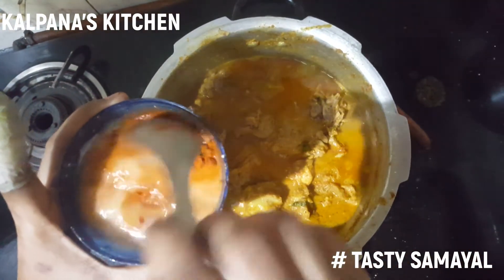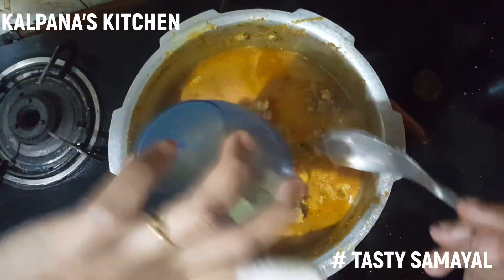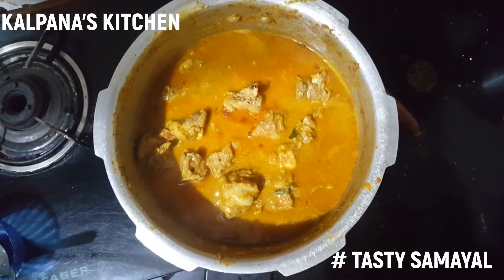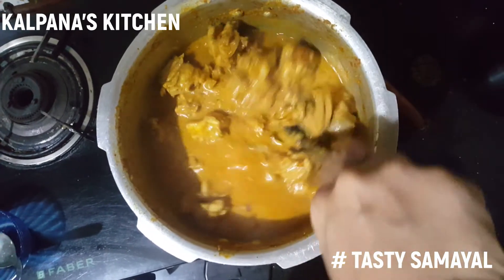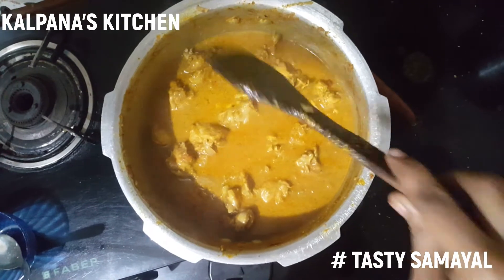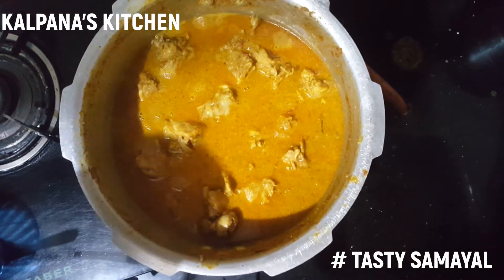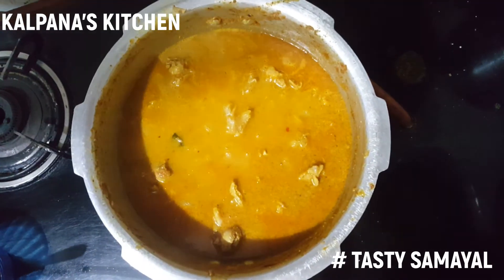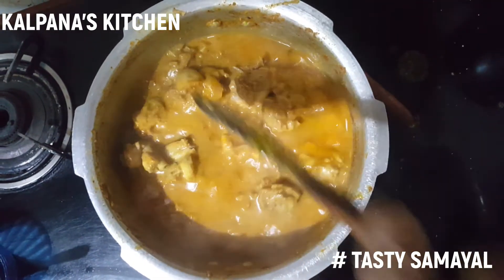Put the masala powder in the pan and mix it up. Add the olive oil to the olive oil. Add the chicken to the masala.